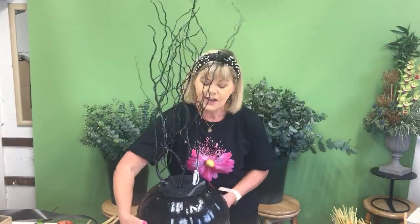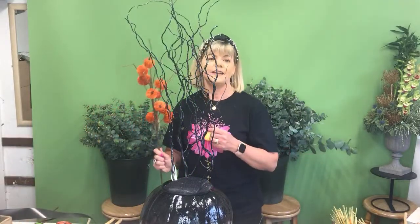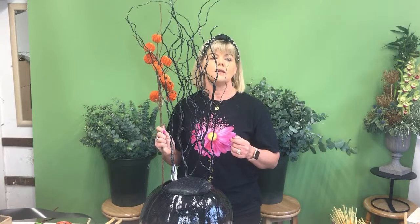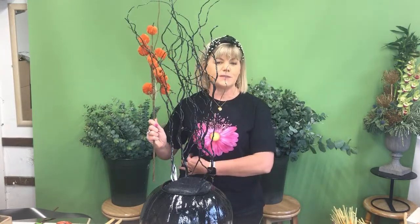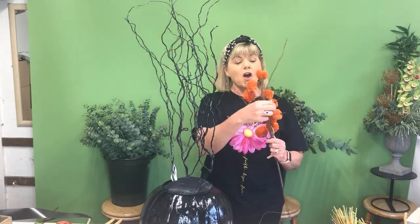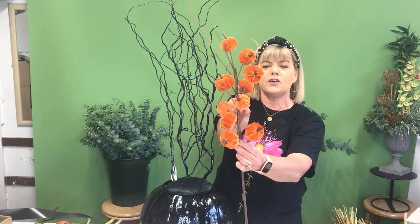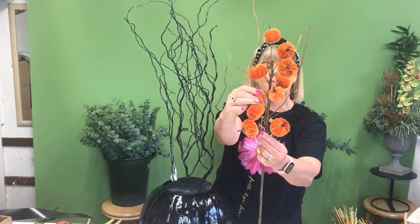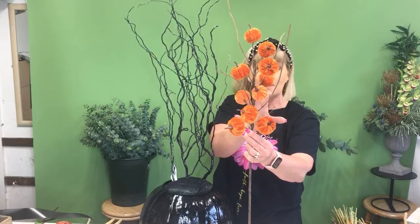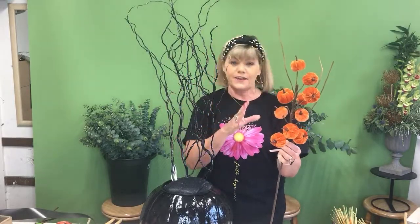So far you can see I just have the twigs standing up there for a little bit of height and movement in the arrangement. At the wholesalers, Deirdre bought these velour-y velvet flower stems — absolutely gorgeous. If you go to your local flower shop they'll be able to get them in for you — they're wholesale so you can't go yourself, but your flower shop can order them.